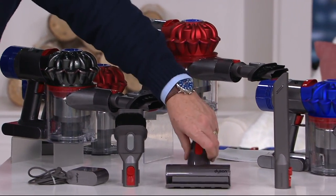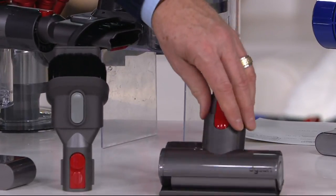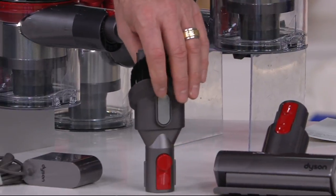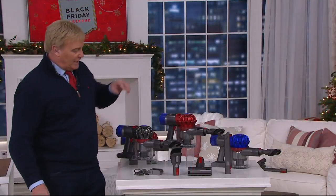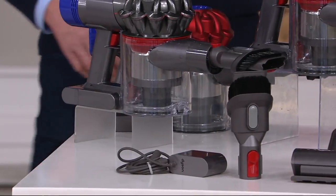You get this power turbine tool that's going to go absolutely everywhere. You get the combo tool with bristles and crevices, and then you get the long crevice tool as well. You charge this up and you have a longer run time.